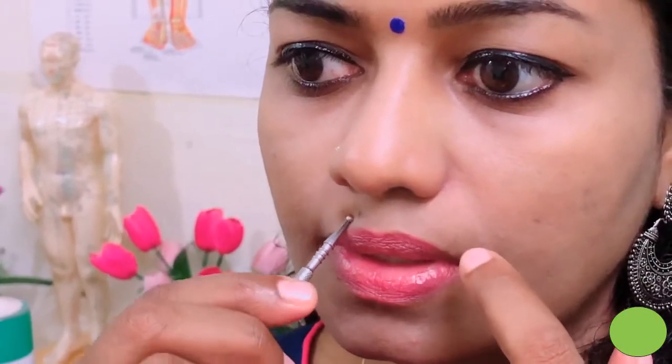The third acupressure point is located just below the nose area and between the lip line. Here is the point. Use your two fingers — there is a point on both sides. Use it like this and take a deep breath.